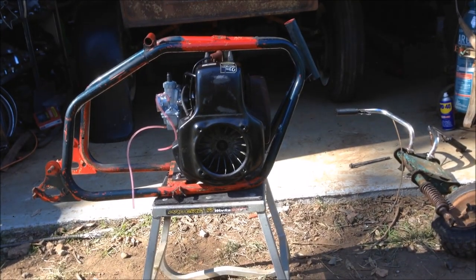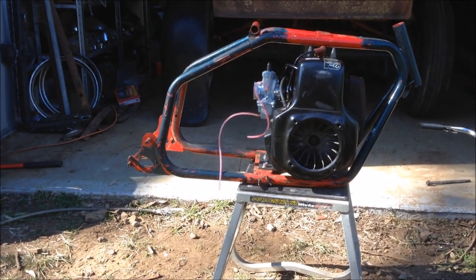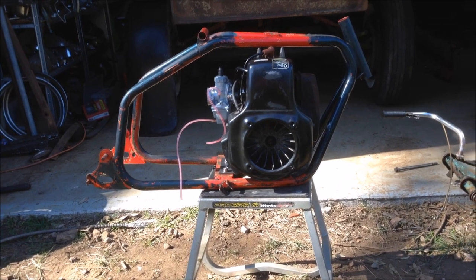What we're going to do today is try and get the front end mounted, work out the seat base, wheel, back wheel mounted, clutch mounted, sprocket on the rim, and maybe a rear brake. We'll see what happens.